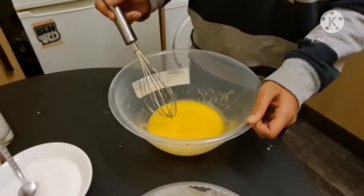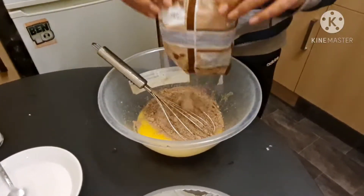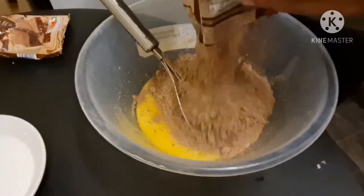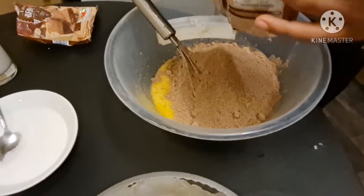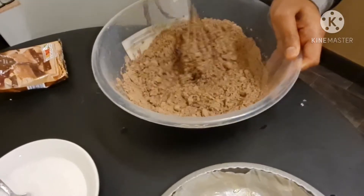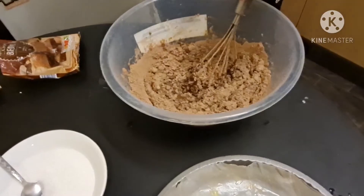Okay so now it's been mixed, what you want to do is add your brownie mixture and then just mix that all together. And because it's quite hard to mix right now, you need to add milk.